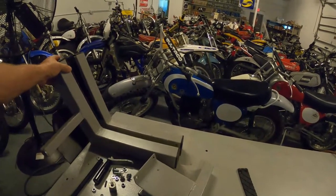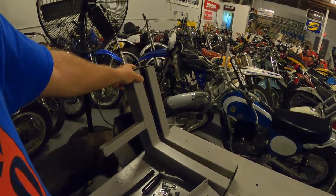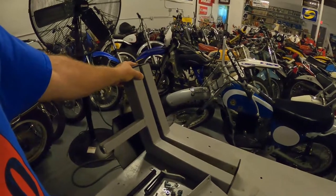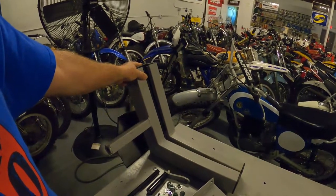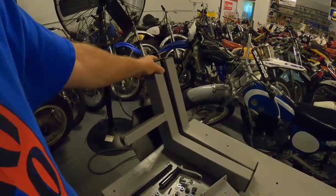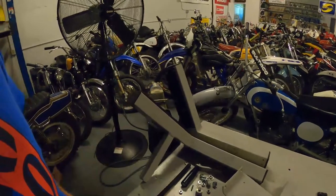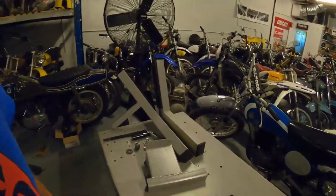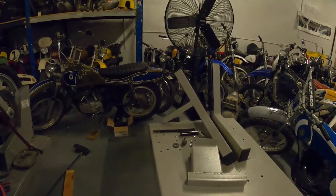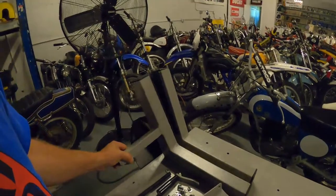You can get these from Harbor Freight for $79 mail order only. This is a Tuxedo one — these are $179 from Tuxedo, $179 from Northern Tool with free shipping. I got it from J&P Cycles for $149 plus shipping, which was still a little cheaper — actually I think that was free shipping. From there they go on up.